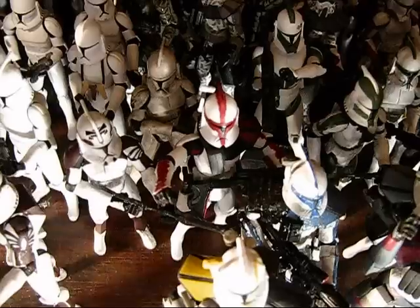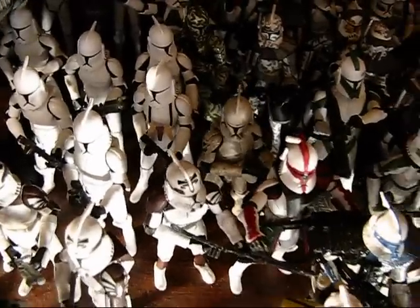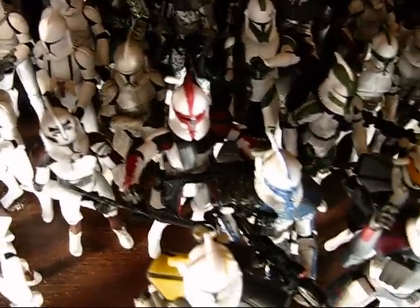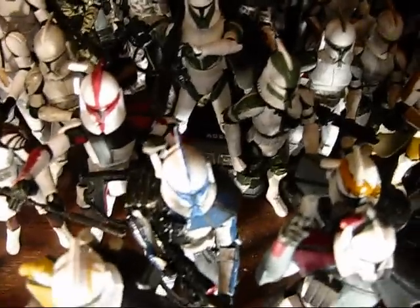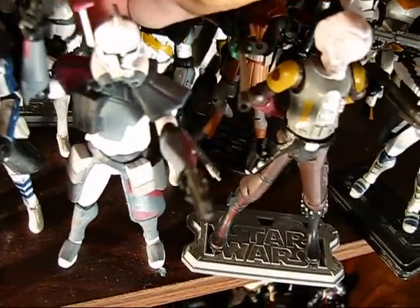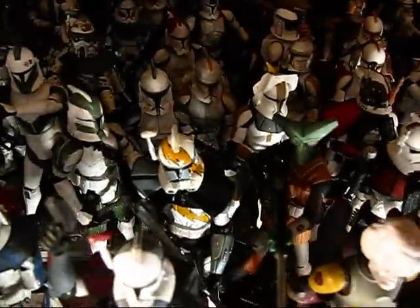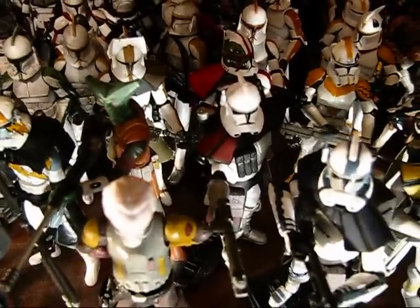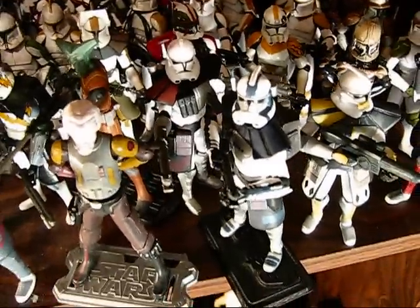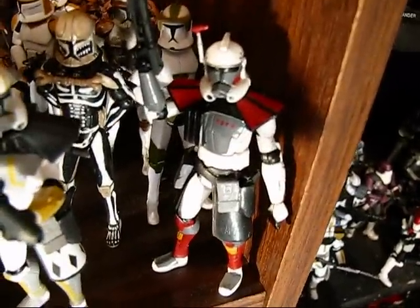I've got what I think is a very dark-looking clone there, a Captain Fordo, a custom Alpha-17 in Phase 1 armor, Draw, Gree, some 41st — I've got one 41st Elite. There is a custom Phase 2 ARC Trooper I haven't come up with a name for yet. There's the version 1 Colt, or sort of pseudo-Colt. There's a Havoc I've been working on trying to get more screen-accurate. I've got another Blitz for customs, Commander Hammer as a custom.